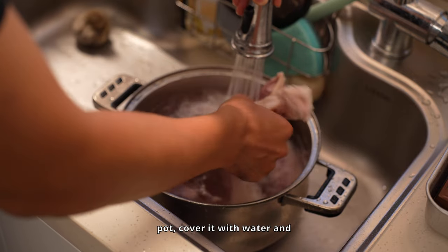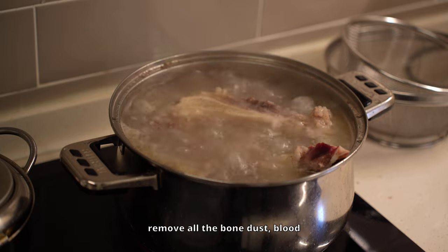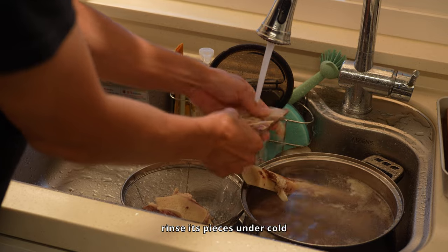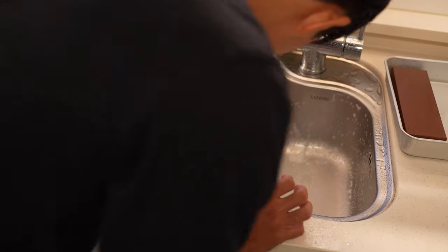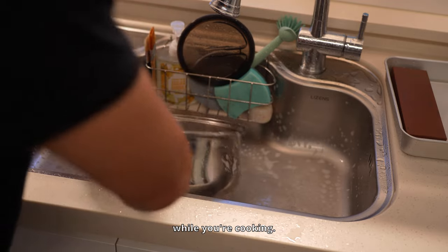Next, place the oxtail in a pot, cover it with water and bring it to a boil. This helps remove all the bone dust, blood and impurities. Once it's boiling, pour out the water and rinse the pieces under cold water. It's a little extra work — your sink and hands will get greasy, so don't forget to wipe things down while you're cooking.